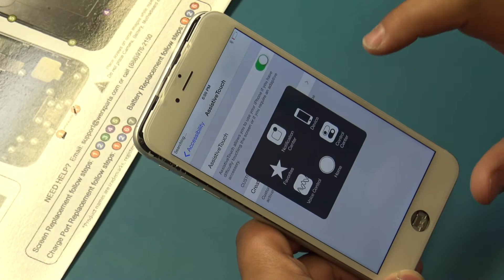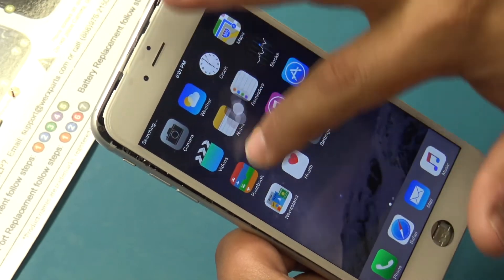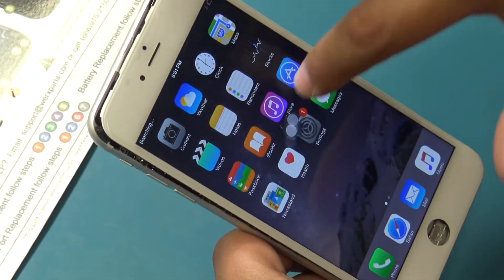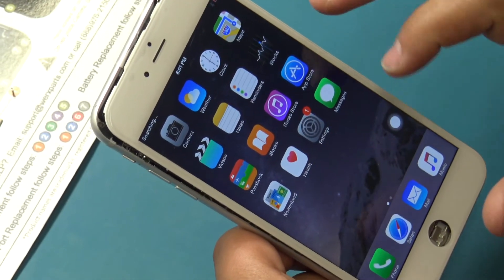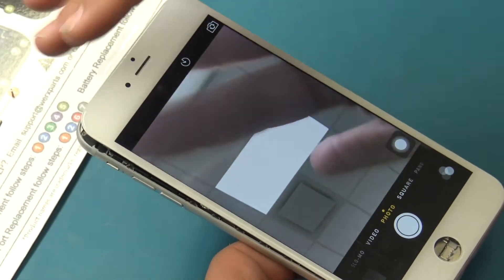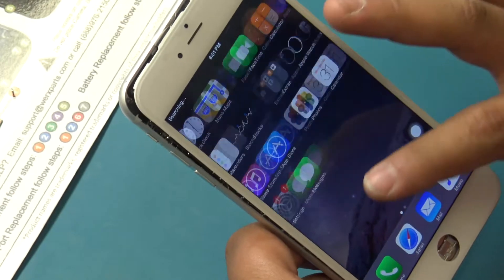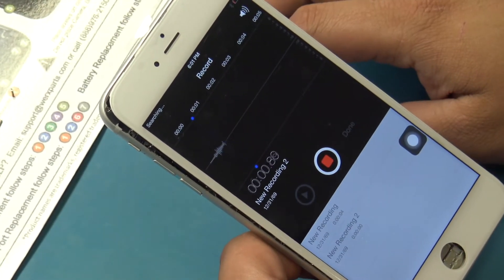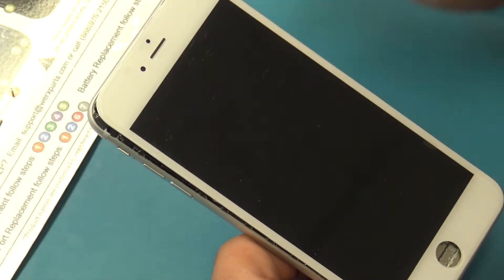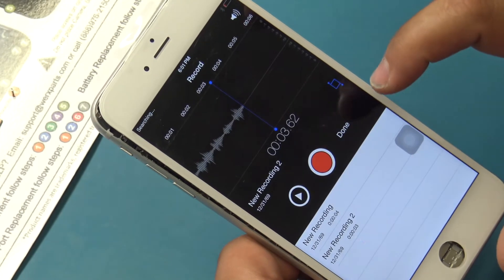Tapping on the assistive touch icon and then Home will take us to the home screen. Move the assistive touch control around the entirety of the screen to ensure there are no dead spots in the digitizer. Open the camera app to ensure the front facing camera functions and is free of dirt or debris. Open the voice memos app to test the proximity sensor and earpiece speaker — when covering the top of the screen while playing back and recording, the display should go dark. Open the Weather, Stocks, and Notes apps to inspect the LCD for lines or discoloration.